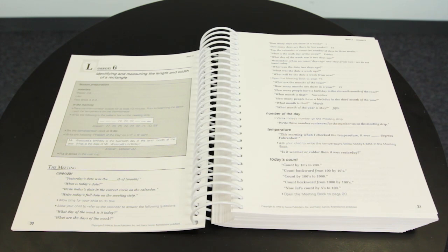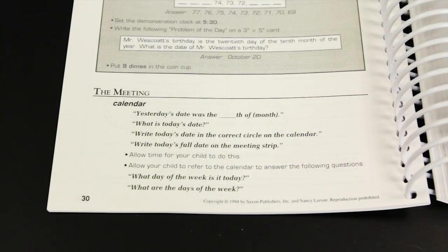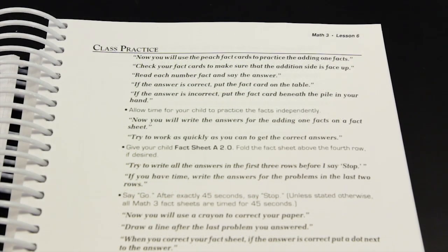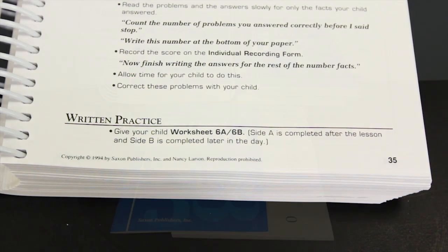Each lesson includes four components: the meeting, the lesson, class practice, and written practice. The meeting section provides practice for basic skills such as writing the date and recording the temperature. The lesson section introduces the new concept being taught. Class practice exercises are completed with the teacher and often employ fact sheets or fact cards. Finally, the written practice section provides direction for using the student workbooks.